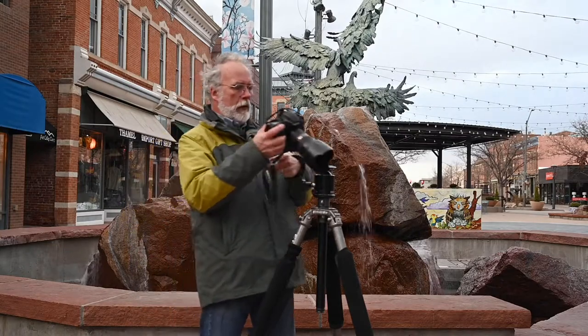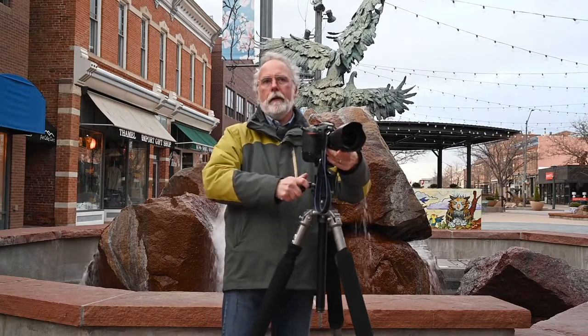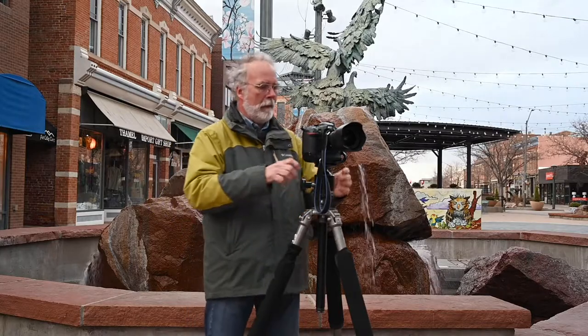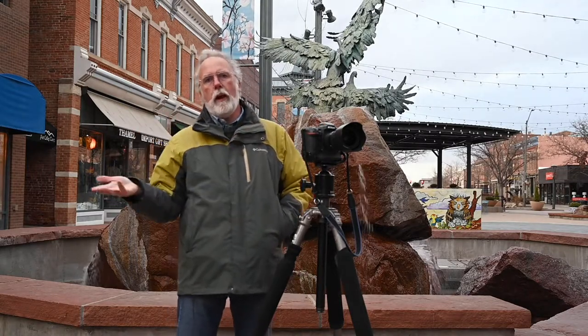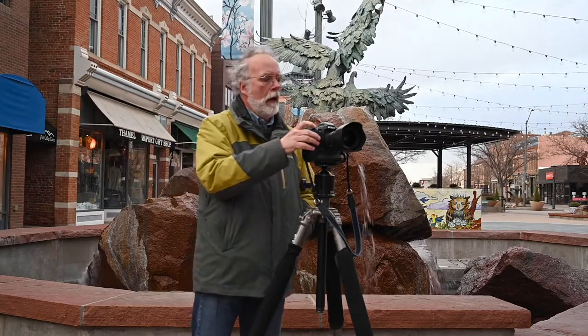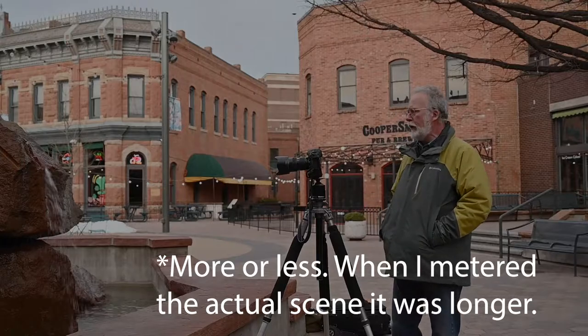Let's go ahead and put the camera on the tripod because you're going to need a tripod. We've got our ISO set to 100. While it's still bright, we've got our f-stop at 22 just to get our shutter speed up. At this point we're looking at a shutter speed of about 1.6 seconds, so let's take a picture here.